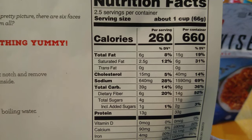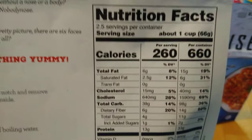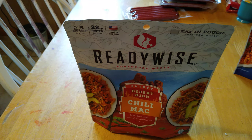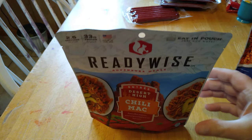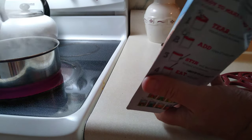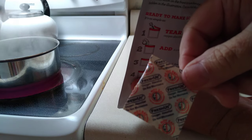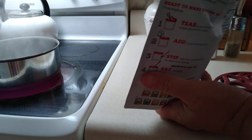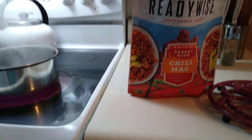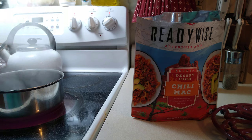There's your nutritional information on that one too. I've got a couple cups of water over there on the stove boiling, and I think we will try the Chili Mac. My water is about to boil — I'll pause and come back. So guys, it does have a Ziploc, and there is a desiccant pouch in there, so you want to make sure you take that out. In my pot I have two cups of boiling water going, and we're going to turn that off.